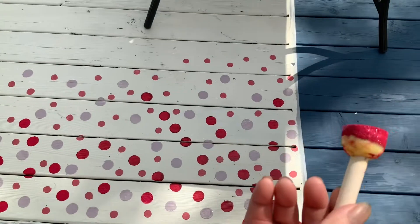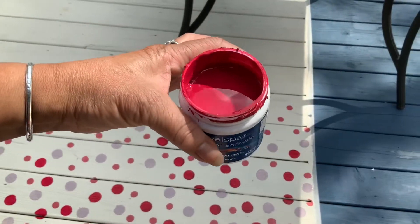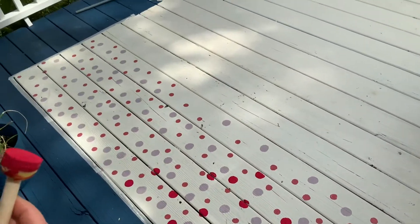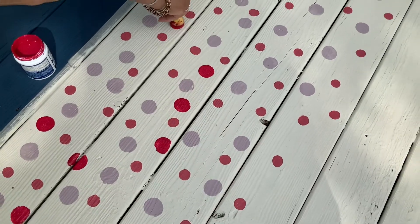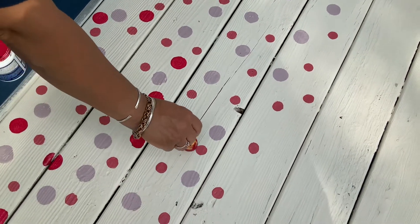I'm using a dabber with different little sample paints I had hanging around the house, and I'm just doing some crazy stuff to my deck. I'm dabbing it and just twisting it so I can get a complete circle.